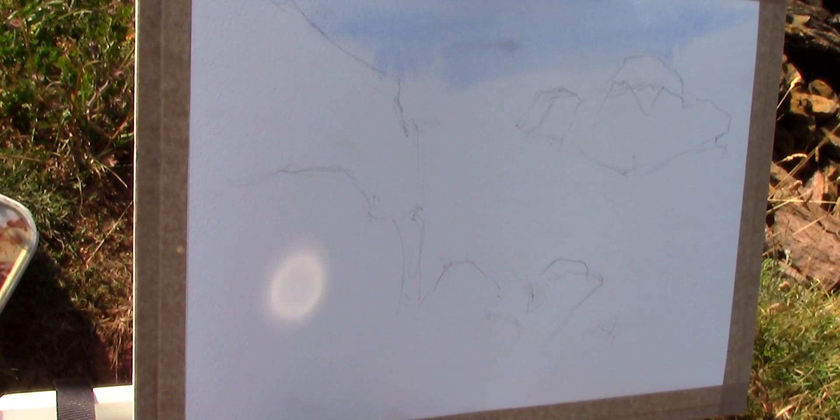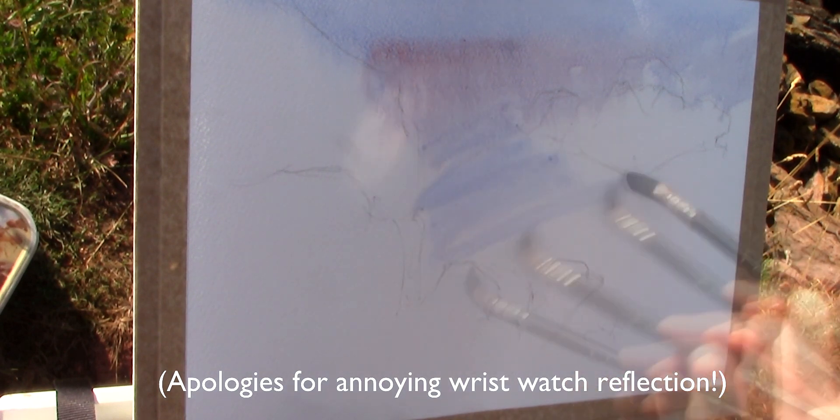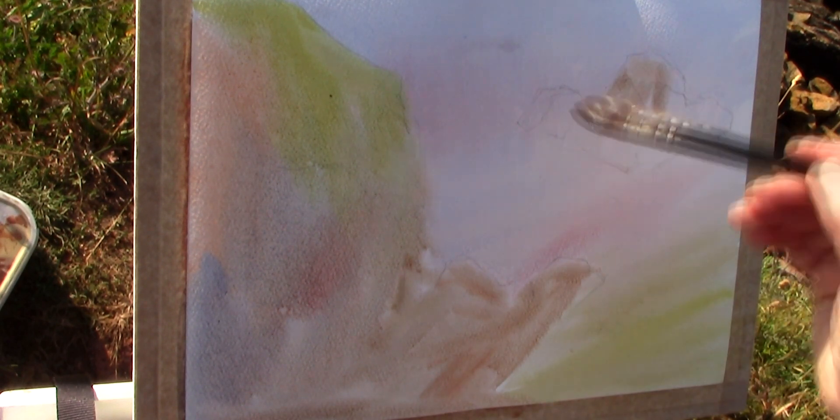While the paper's still damp I start brushing in colours — cobalt blue, alizarin crimson. A little raw sienna here mixed with blue and some more crimson here too. A bit of burnt sienna mixed with a bit of cobalt. Some quinacridone on the top there. So I start this first stage with a wet into wet wash, and this just establishes a nice atmospheric background for the rest of the washes to build up on. It has to be done very quickly before it all dries.